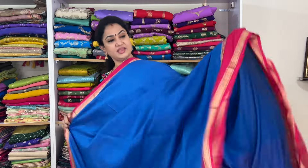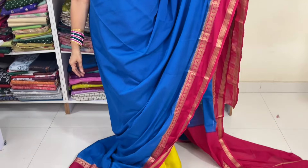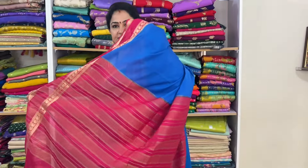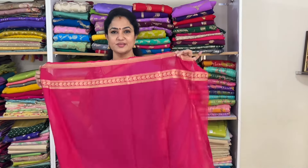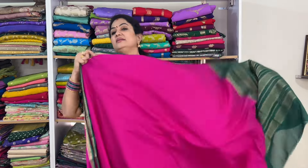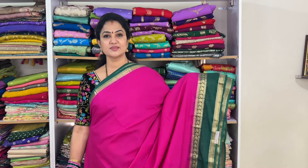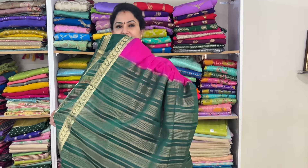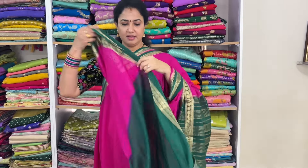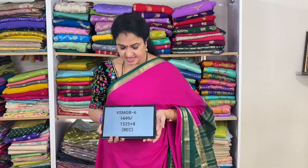Another beautiful saree with pink and blue color combination — this is the look. Pallu and blouse shown. Code: vsmgb5, price 1525 plus shipping. This is magenta pink with dark green color. Code: vsmgb6, price 1525 plus shipping.